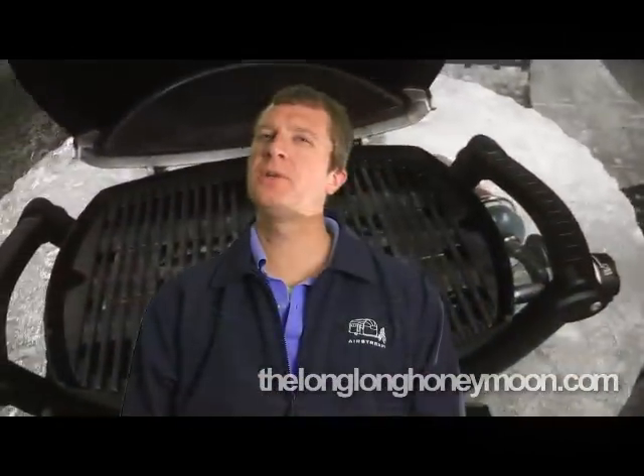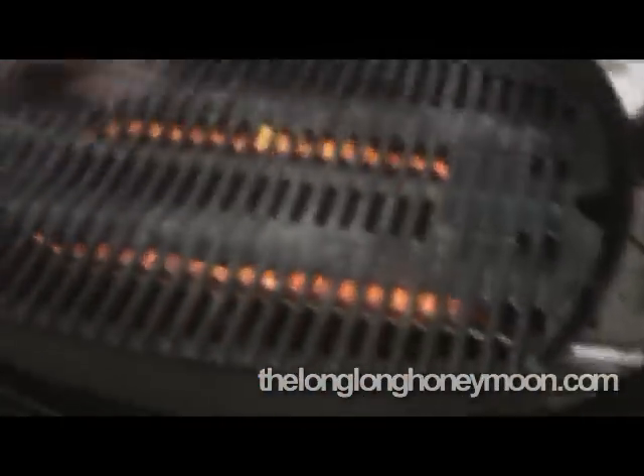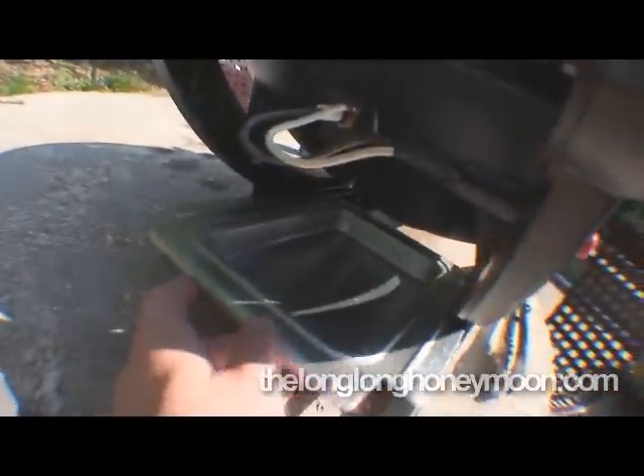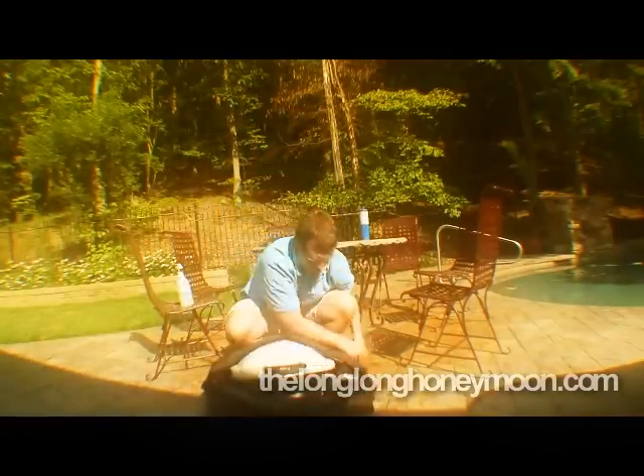It seems like a rugged little grill with 189 square inches of cooking space — this baby is larger than it looks. The grill is easy to clean; there's even a handy drip tray that fits underneath and is easily removable. We even have a travel case for ours, so you can slip it inside this canvas bag and haul it around like a piece of luggage.